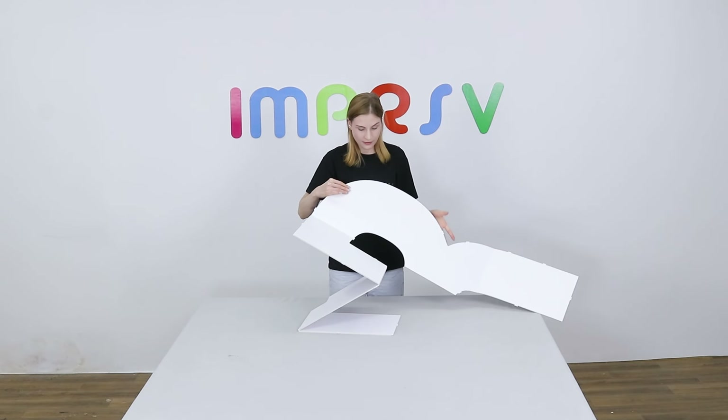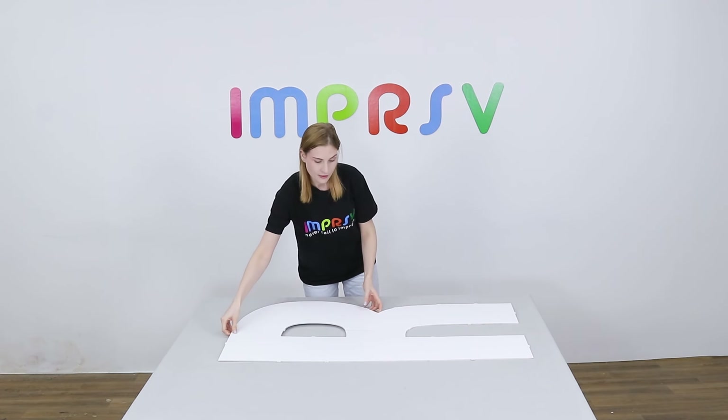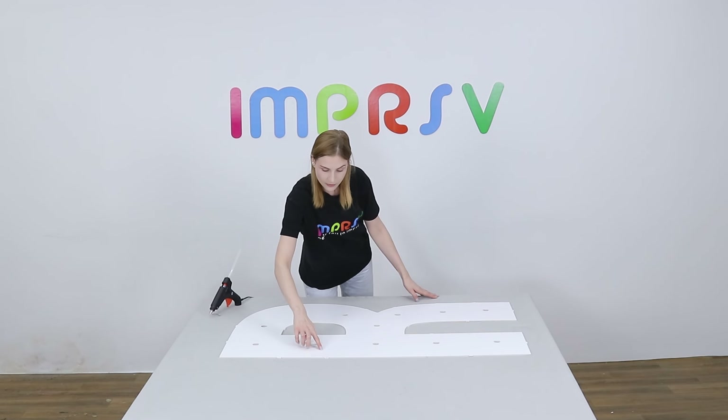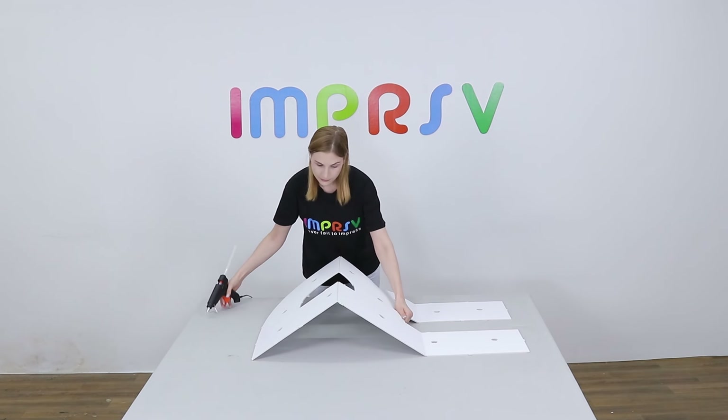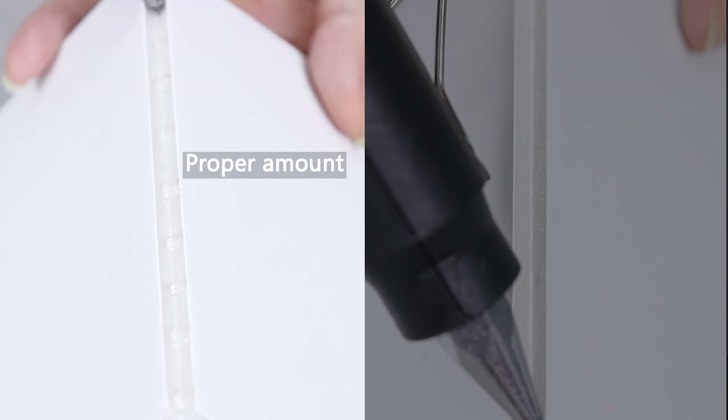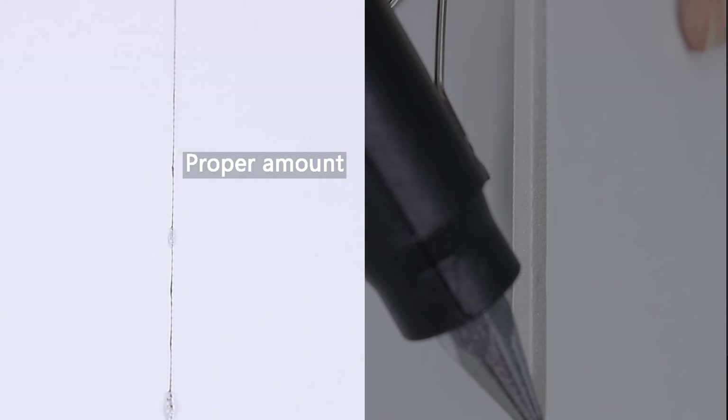Unfold the base to form the shape of letter R. Pop out all the holes on the base. Now we need to glue all the scored lines on the base. Please pay attention to the amount of glue used to ensure aesthetics, especially on the front side.